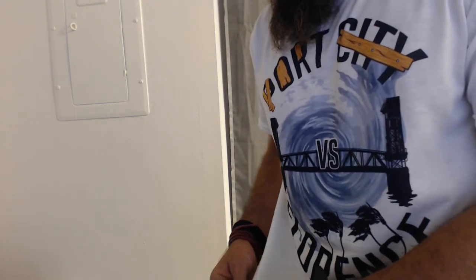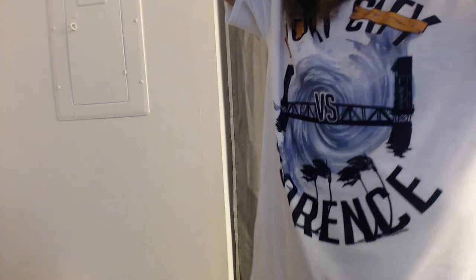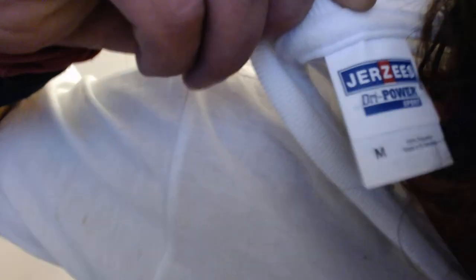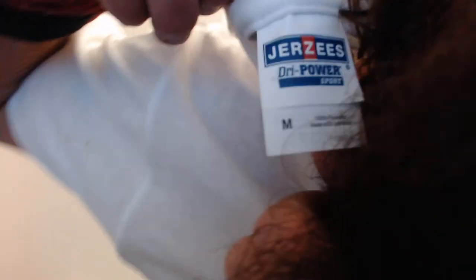I actually want to look at this tag. I haven't even looked at the tag yet — let's see what this is made out of. I can't get a good angle here. It's jersey, it's dry power — I can't read what it's made out of. Maybe you can read that better than I can at this point.